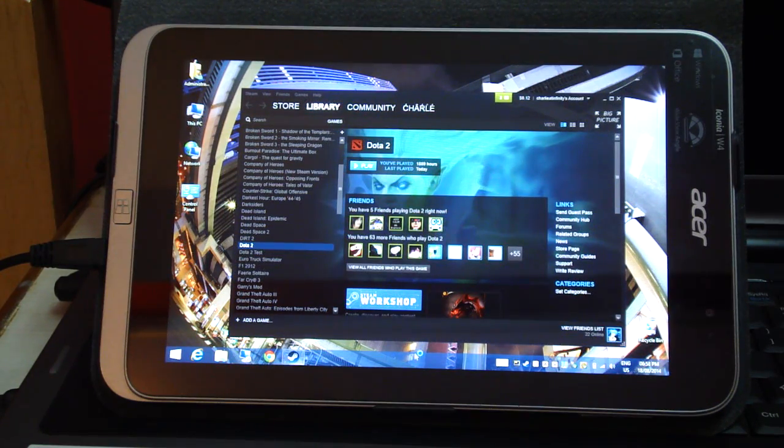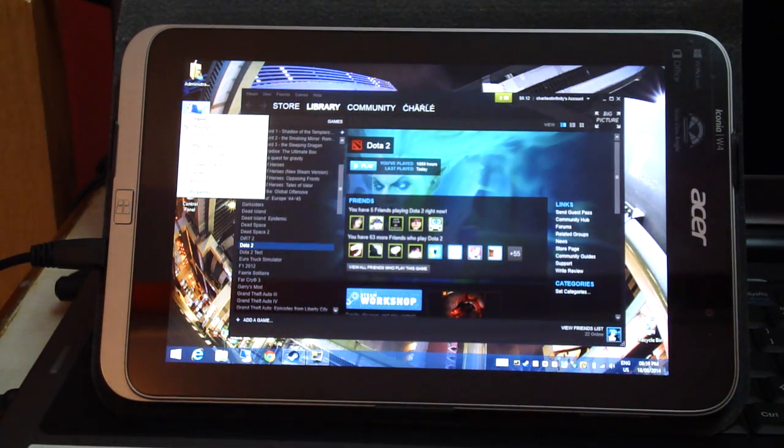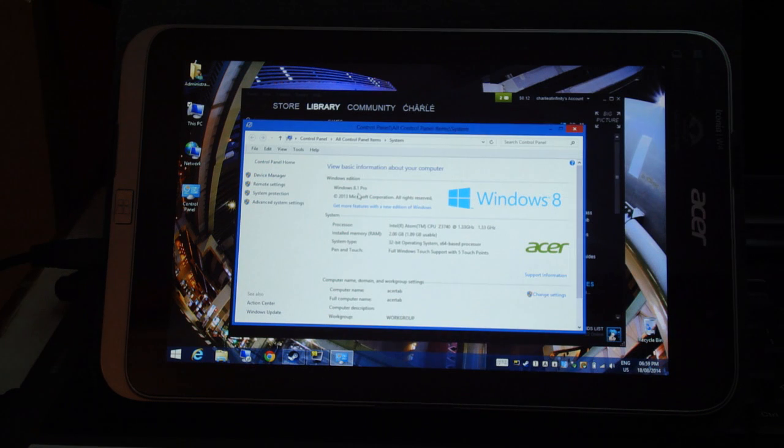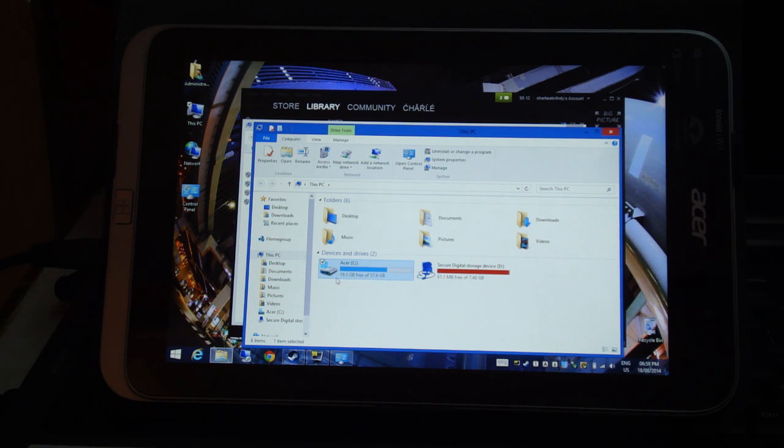Coming to the specifications: we are running Windows 8.1 Pro with an Intel Atom Z3740 clocked at 1.33 gigahertz, 2 gigs of RAM, and a 64 gig SSD which is already 75% full.